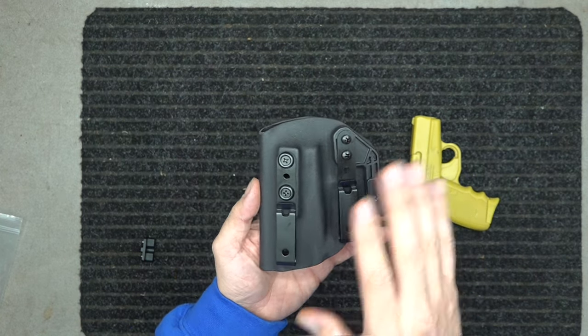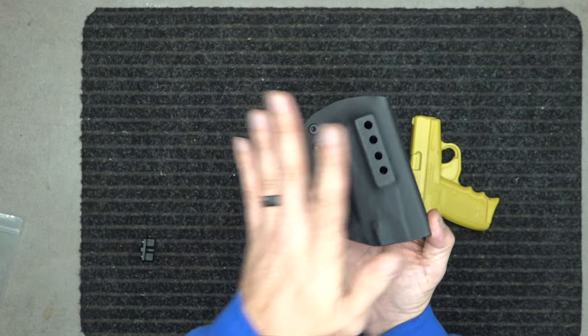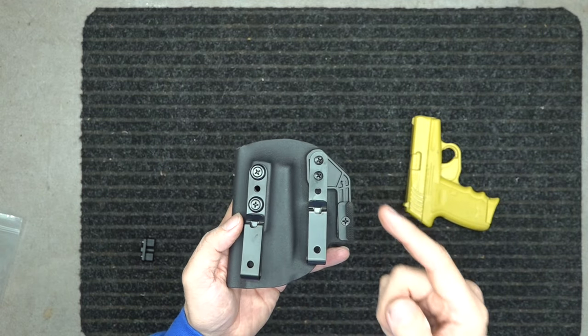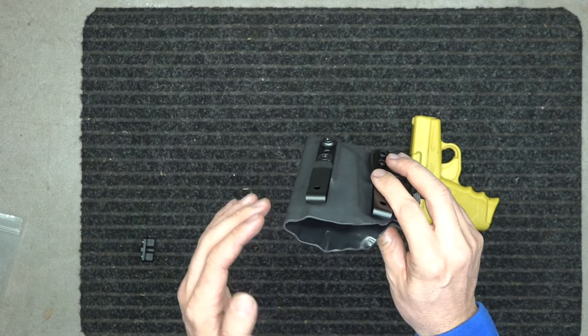There's also a video below that goes over how to take all this hardware off and move it over. This holster works inside or outside the waistband, and fits left or right-handed carry.